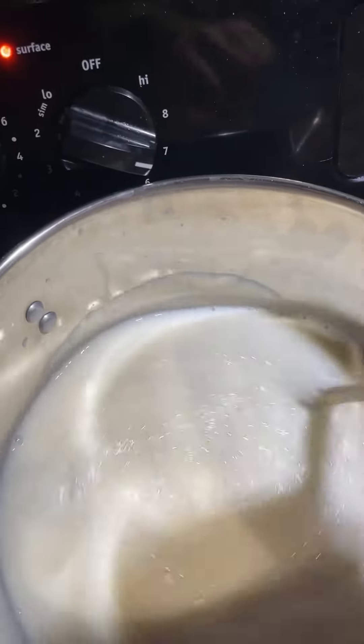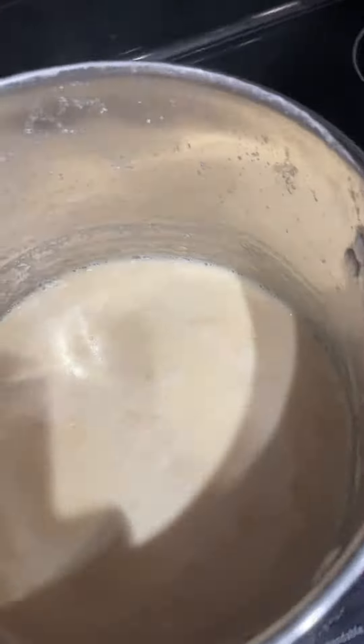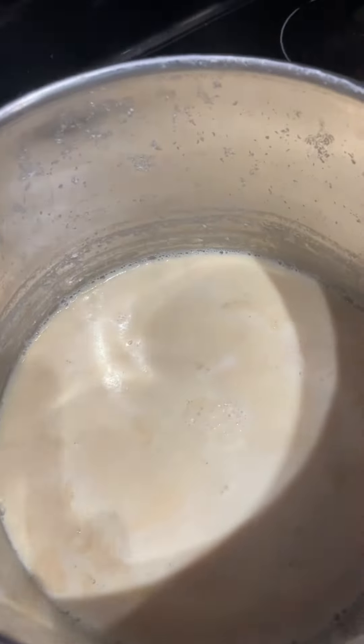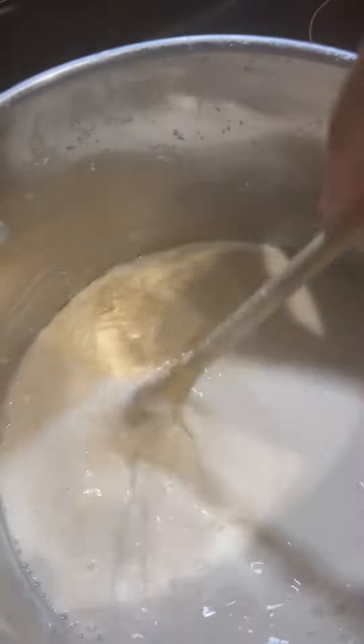We just put it on medium heat. It's boiling now — this is okay. I'm gonna turn off the stove.